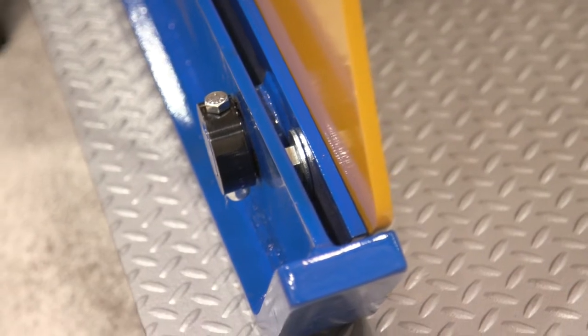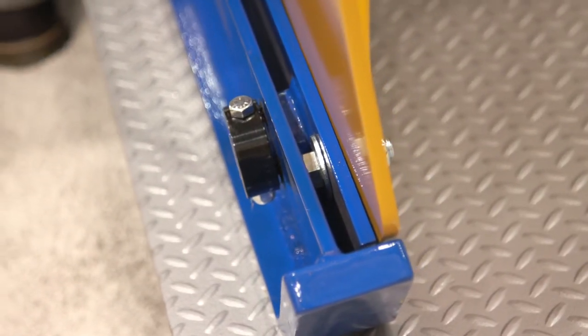It has the extra long, extra hard AR400 shoes on it, so you're not going to wear the shoes out on these things anytime fast. And it's got a self-leveling system to it too.